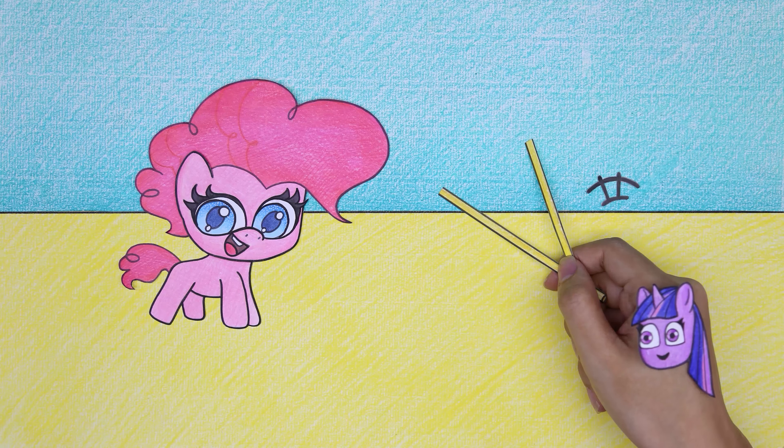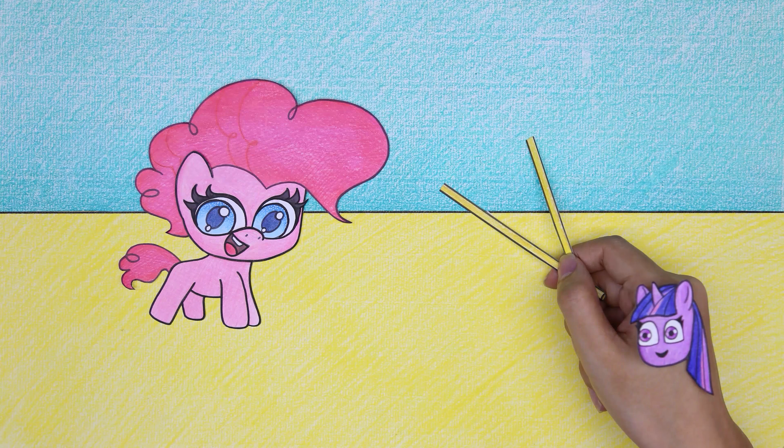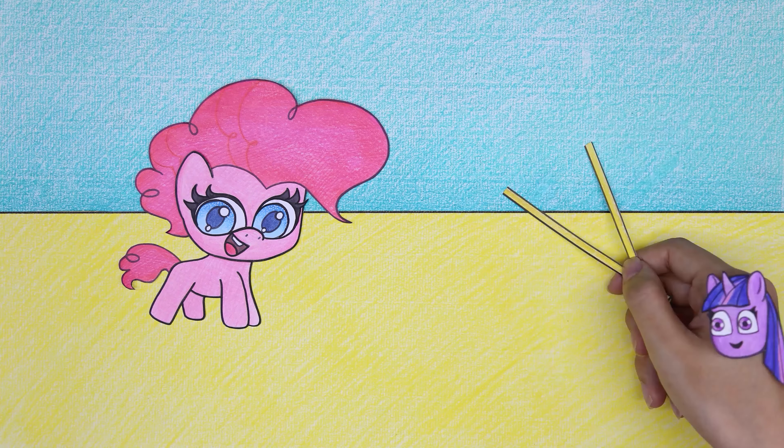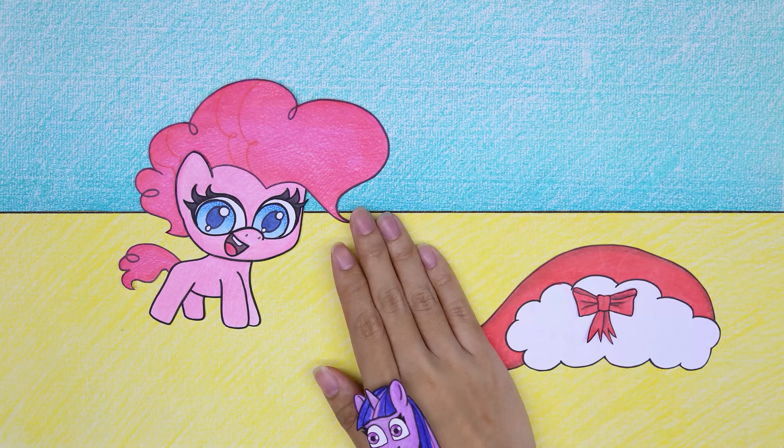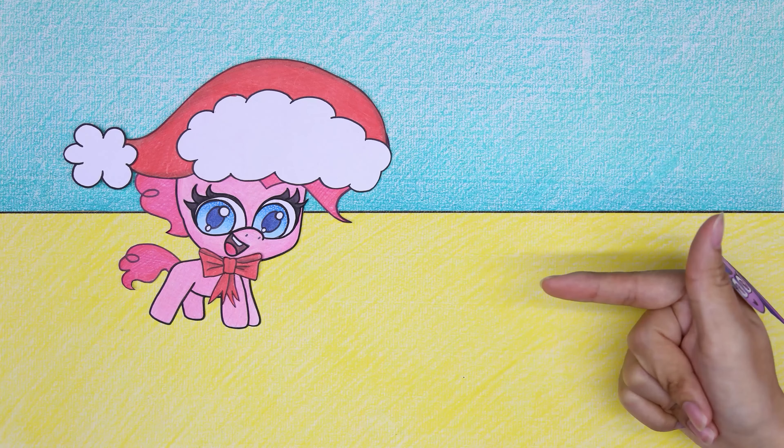Oh yeah, everything is almost brand new. The doll has been completely repaired but it still seems like something is missing. Perfect — now it's done!